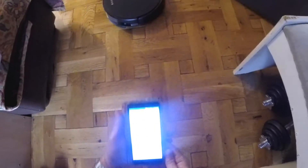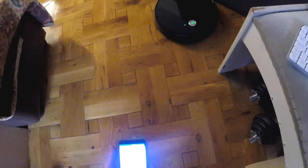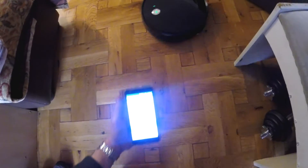And it's tracking its movement on the app. That's it. I'm quite impressed with it.